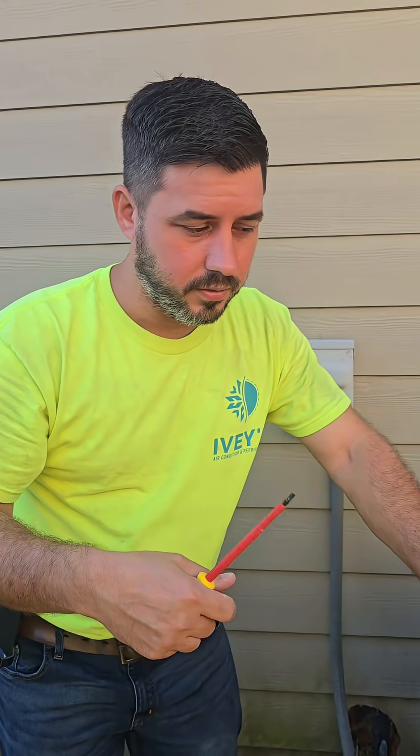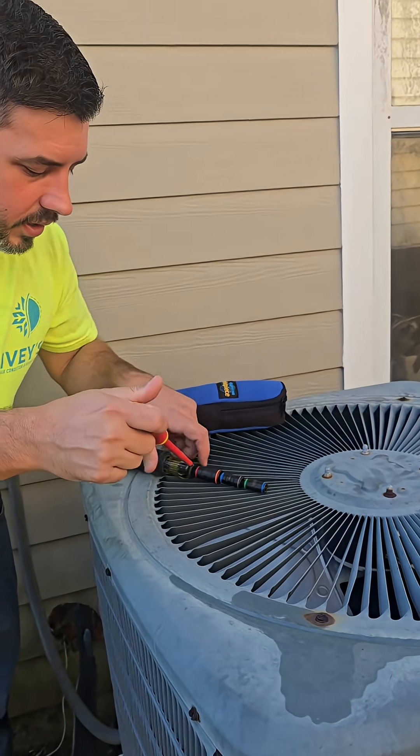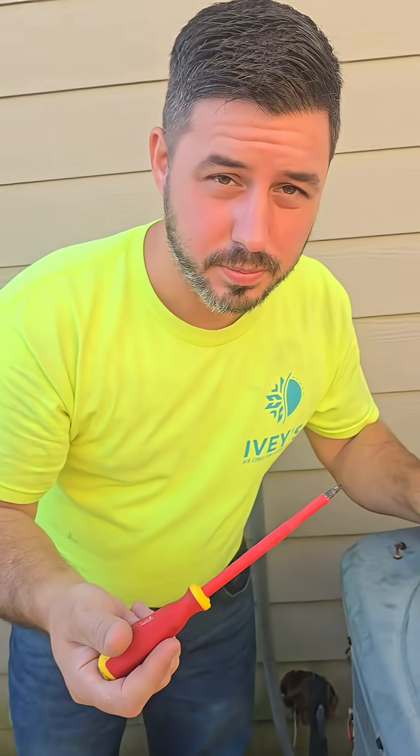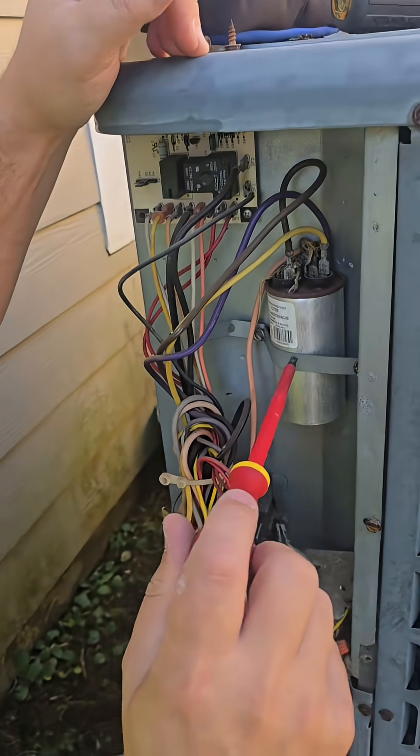If the fan didn't spin at all, what I would try to do is take my screwdriver and try to spin it like this. If it started spinning, I would come over here and then check this capacitor.